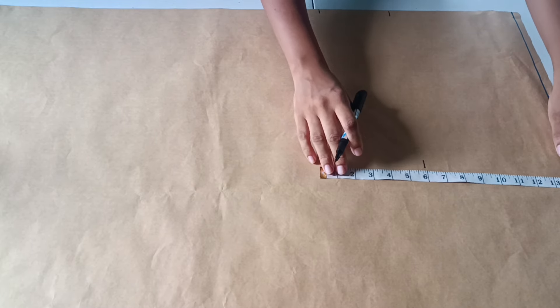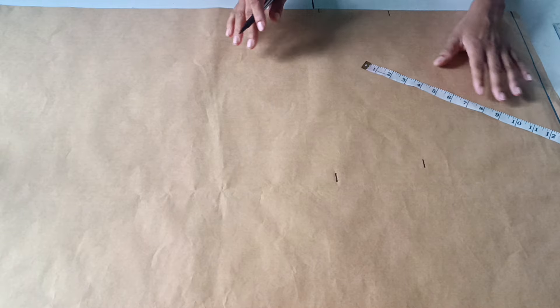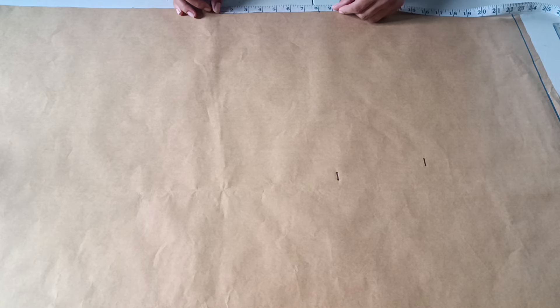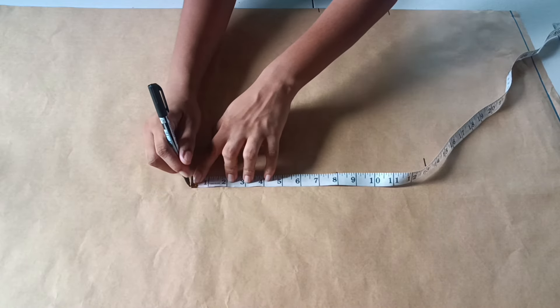The next measurement is from my shoulder to my natural waist. This is for a client, so I'm using her measurement — 14 inches from her shoulder to her natural waist. From the natural waist point I'm then going to mark down eight inches, which will serve as the point for our hip line when we're ready to draft in those measurements.